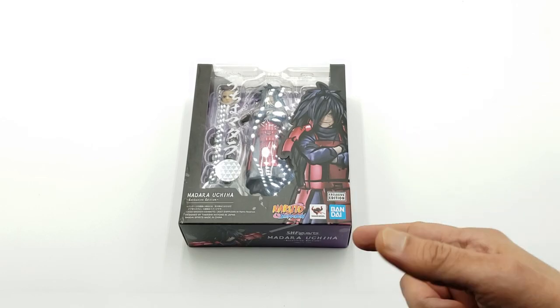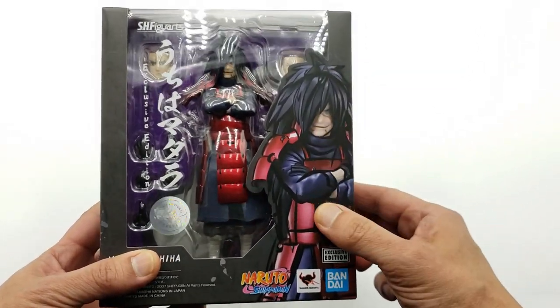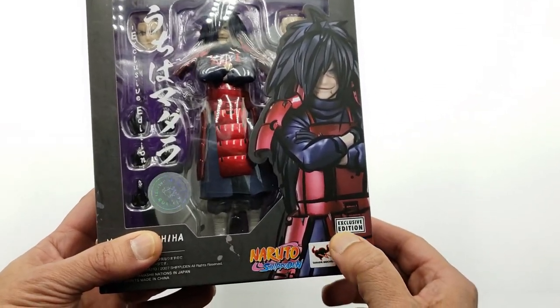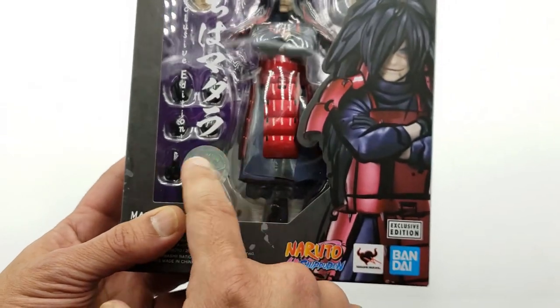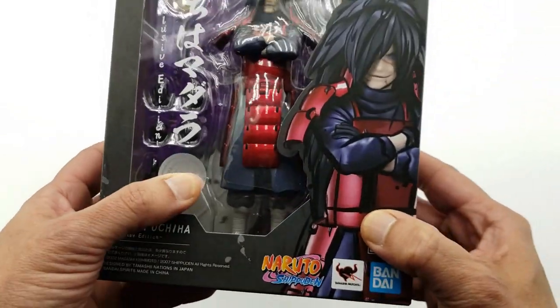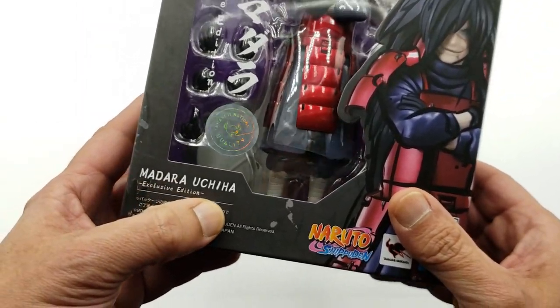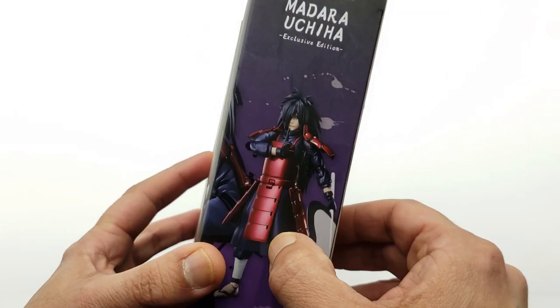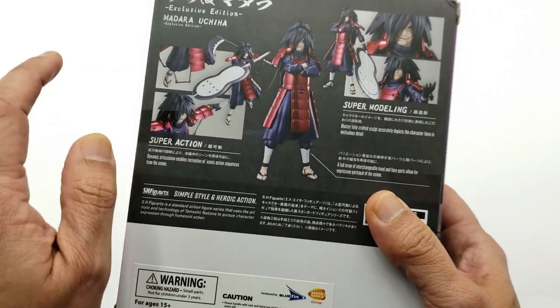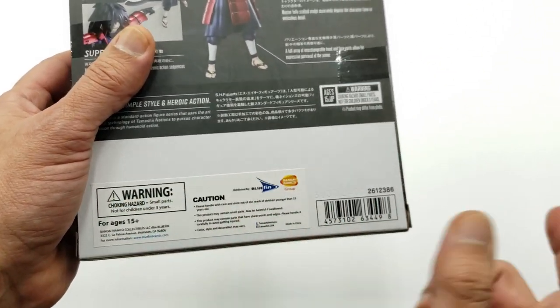Let's go ahead and take a look at the box. In front of the box, you have a nice picture of the actual figure with the chrome paint on there. Exclusive edition, the Tamashii Nations quality brand right there, sticker foil — you want to call it a hologram. Naruto Shippuden, Bandai, Madara Uchiha, exclusive edition.